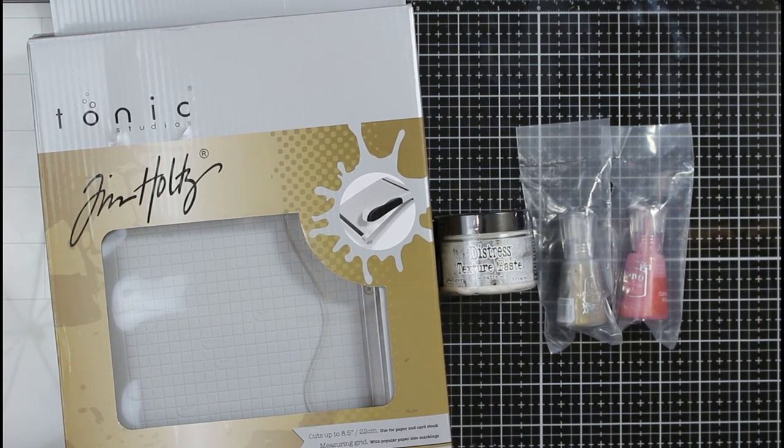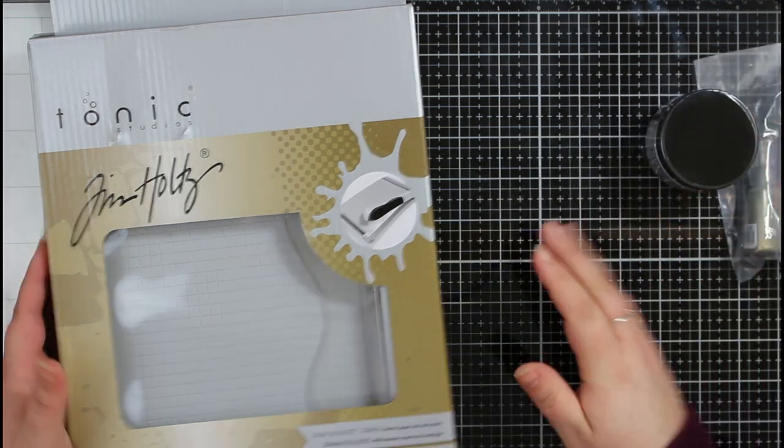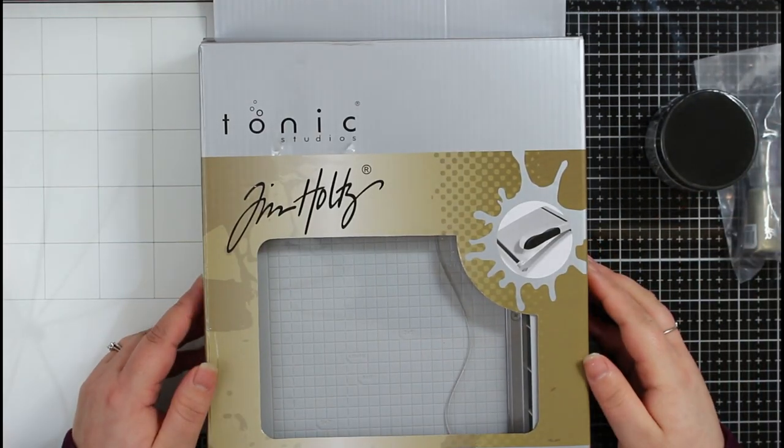Hi everyone, Jessica here from Baby Ink Stamp, and welcome back to my channel. Today I'm sharing a February craft haul — I picked up a couple of items from the Craft Stash website, mainly because they had 10% off.